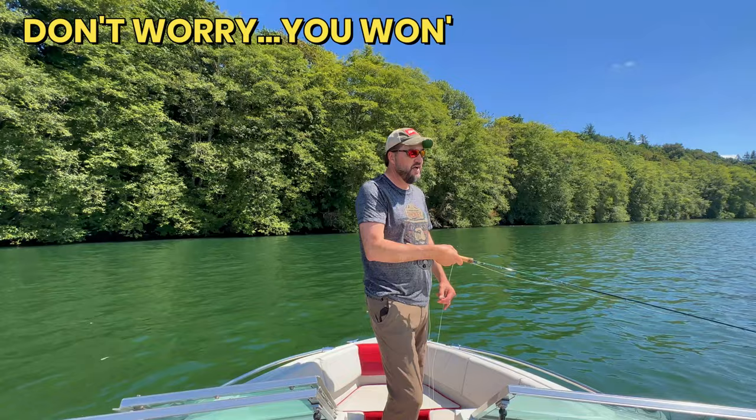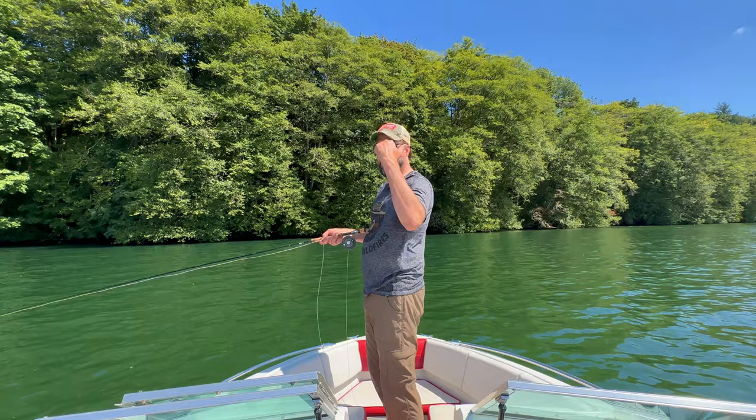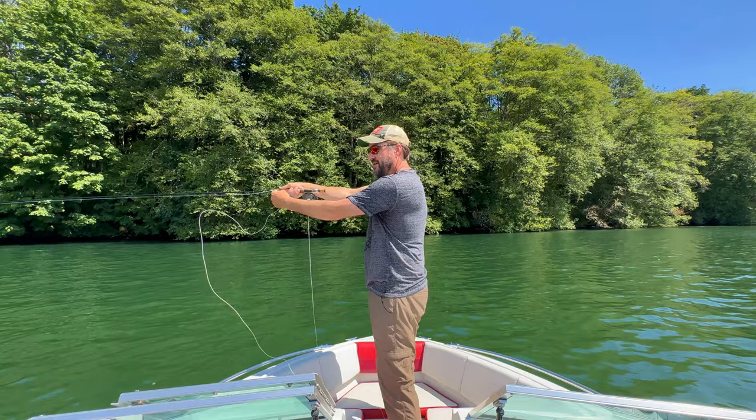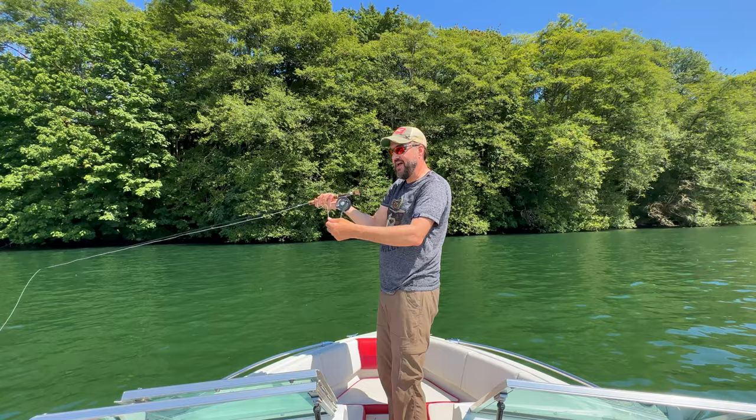I'll turn around so you get a better view. Watch my non-casting hand — watch this whole thing. I'm not going to do any false casting at all. I'm just going to water load it up, let it extend fully behind me, and then throw it back out, letting a little bit of line roll through my non-casting hand. So I'm holding it tight, let it go all the way back, shoot forward, let the line fall through your fingers. Do it again.